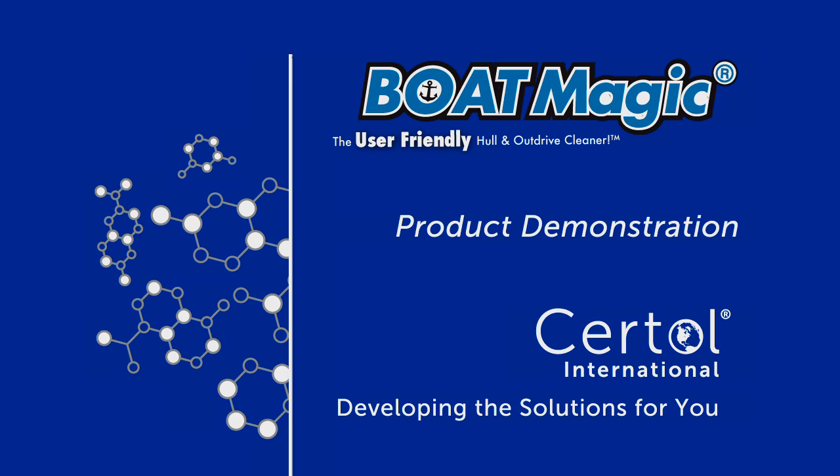BoatMagic, the user-friendly hull and outdrive cleaner, developed by Sirtall International — developing the solutions for you.